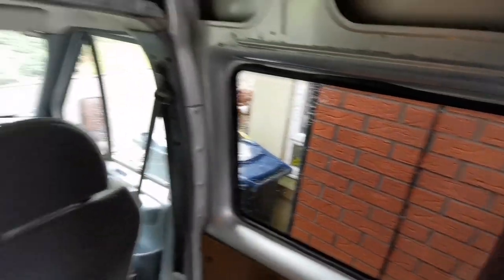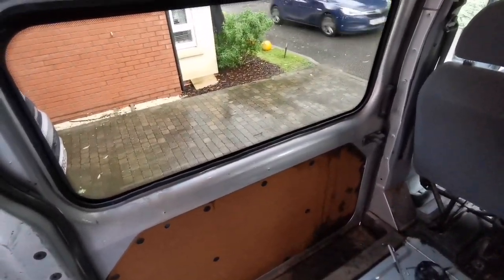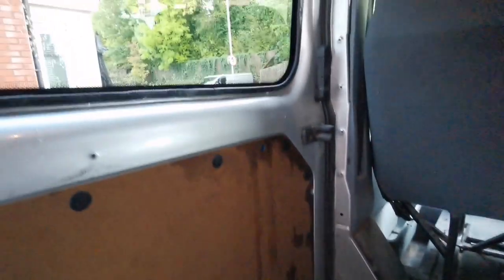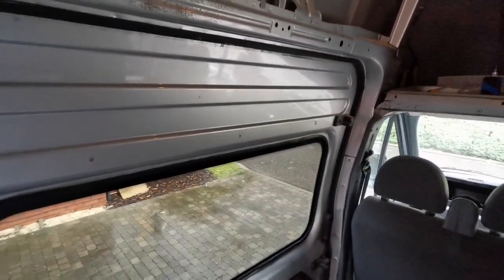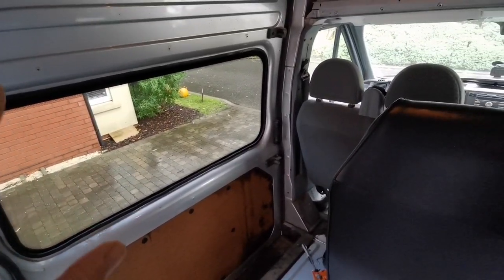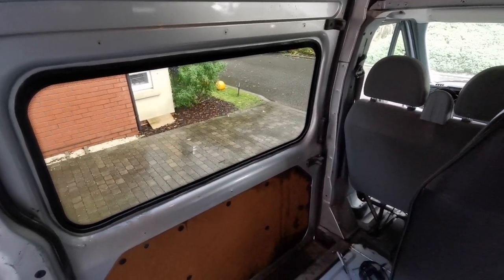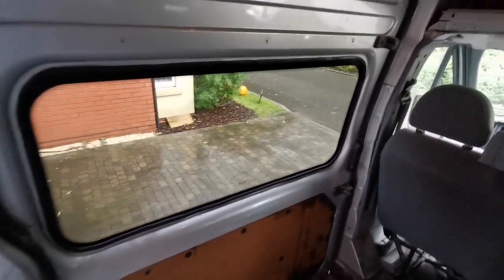Glad to say there are no leaks coming from the windows. Both windows are watertight, which I'm glad about. I do have a leak, but it's not coming from the window - it's coming from the door. So I need to get a new seal to the top of the door, I'll get that ordered. With the amount of rain we had last night, if there were any leaks or holes it would have come through.